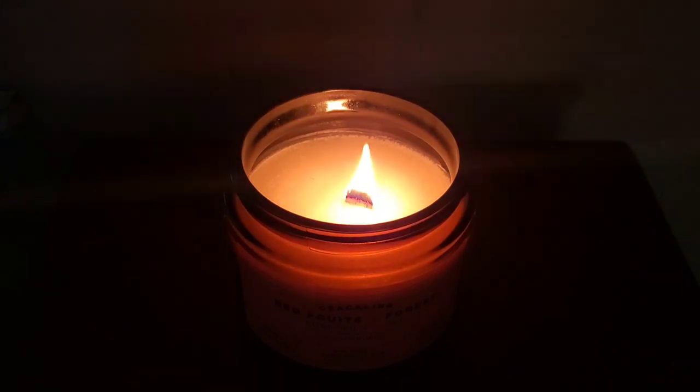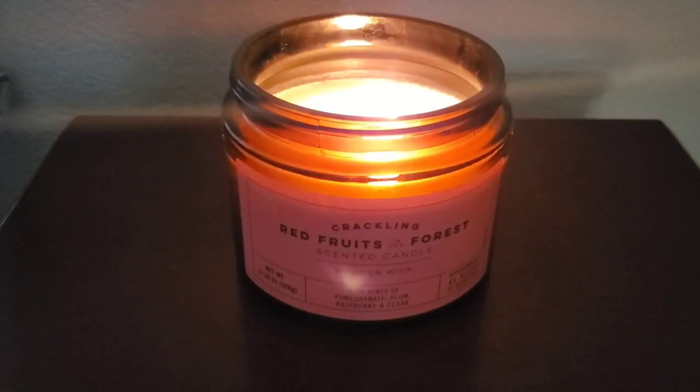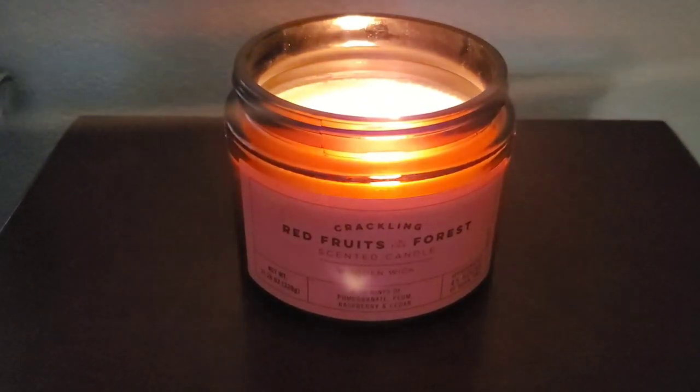I do want to note the warning: to prevent fire or serious injury, burn candle within sight and never burn on or near anything that can catch fire. For the instructions, burn it on a heat and stain resistant surface, keep wax free of matches and debris. Extinguish candle after four hours and allow to cool before relighting. Stop burning when half an inch of unmelted wax remains. The SKU number reads 75232B.